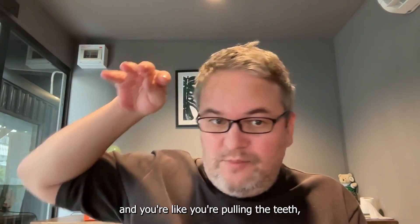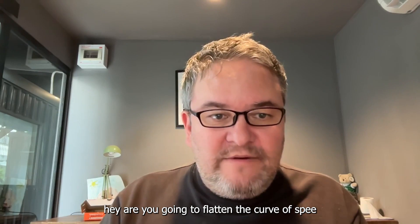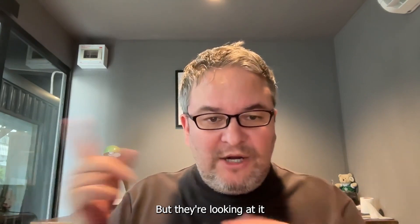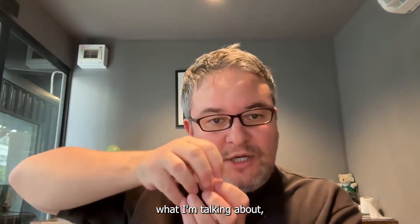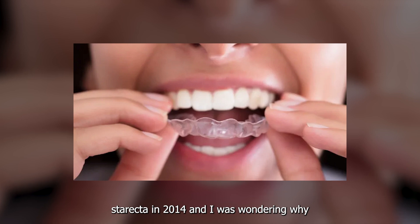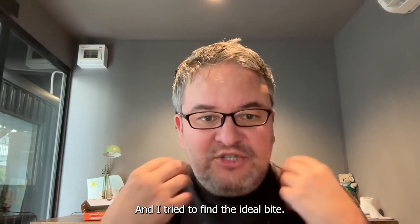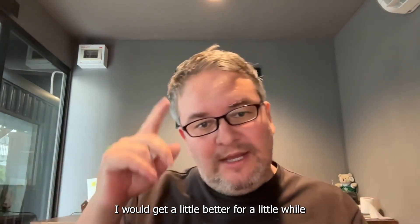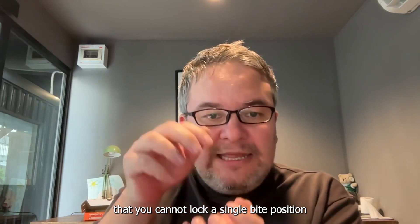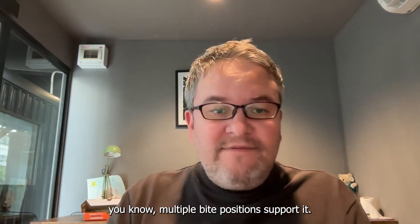Dentists think about the curve of speed very differently. If you ask them whether they're going to flatten the curve of speed, they think literally about pulling teeth down with a brace. They don't understand that the jaw needs multiple positions supported by the teeth. I know this because I did STARACT in 2014 and spent years trying to find the ideal bite, going in circles. I eventually realized you cannot lock a single bite position and be healthy — it will always get worse. A healthy mouth will always have multiple bite positions supported.